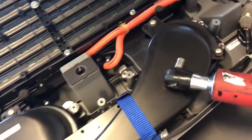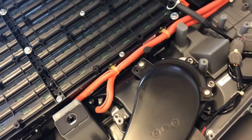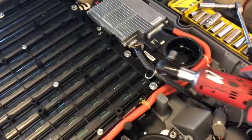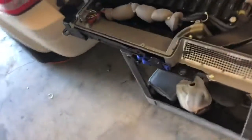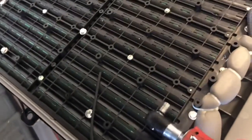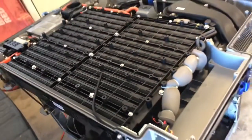These right here are the fans — they go bad all the time. This is your computer, and this is your service plug, the one that we just disconnected. We're going to have to remove all this to be able to get access to the batteries. There are two trays full of batteries: the first tray has 13 rows and the bottom tray has 12 rows.